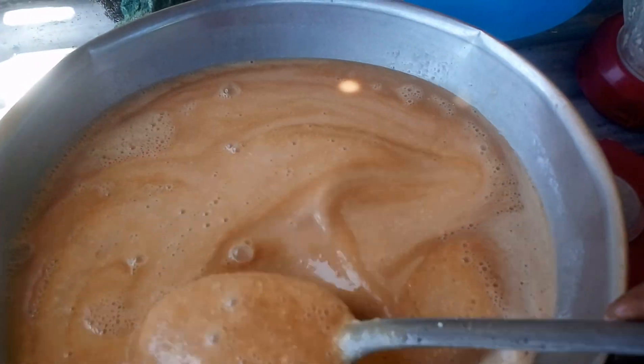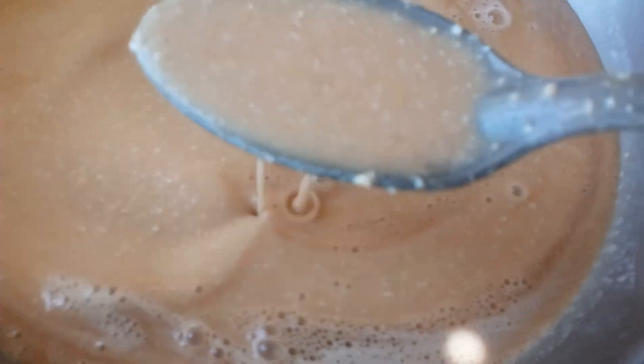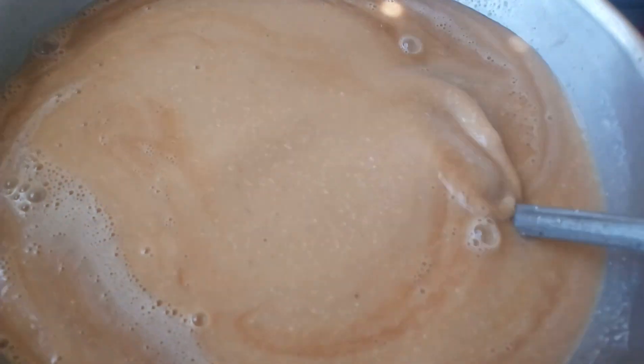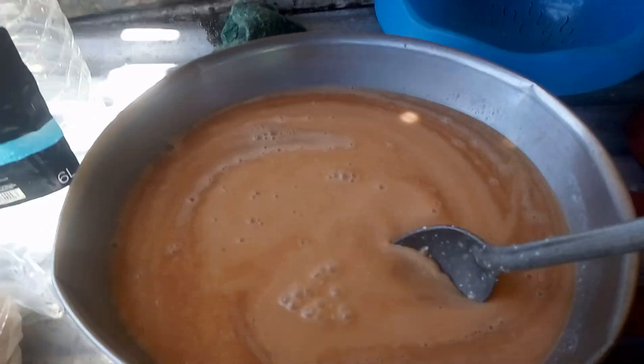Yeah, with oats in here. After this it's going in the fridge. I know it's a good something for your body, you see.